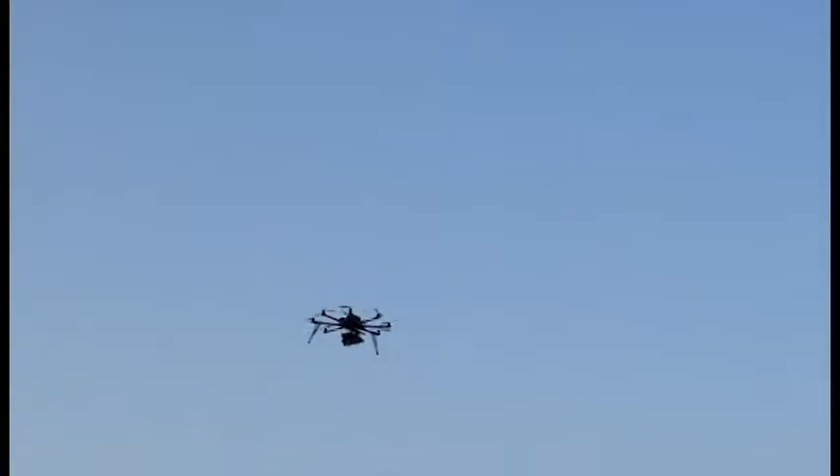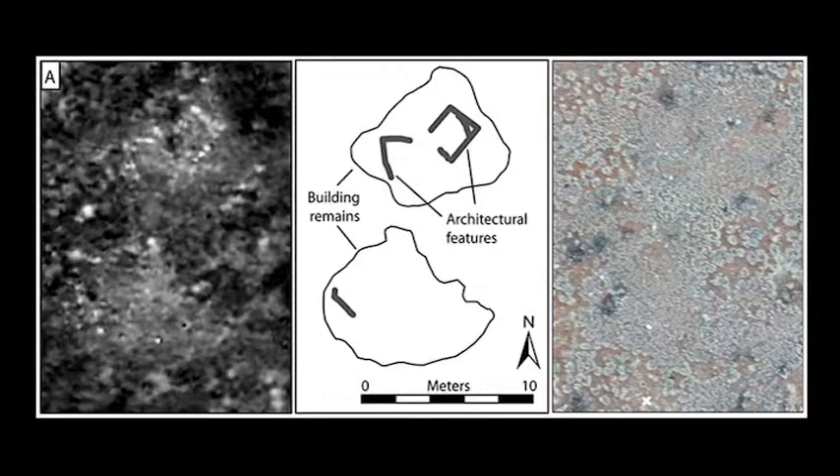There has to be quite a bit of technical background developed for this, including software designed to map out the flight pattern for the drone to ensure it covers the ground as thoroughly as possible. Because you're taking dozens and dozens of snapshots, you have to ensure the thermal photographs overlap so that later, back in the laboratory, you can stitch them together digitally to develop a comprehensive and detailed thermal map of the surface.